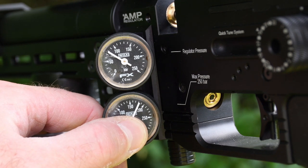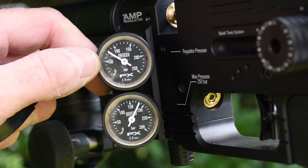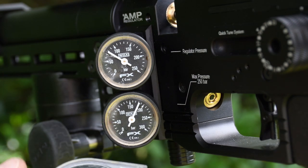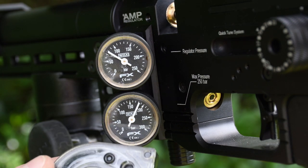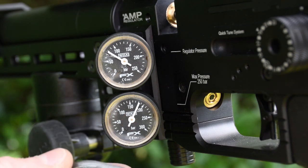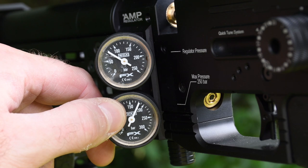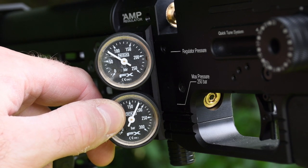We started out with a 250 bar fill on the main bottle. Regulator pressure, which is fixed at 75 bar, is still here. We've shot six magazines which is 132 shots, all at full power. We're about 180 bar left in the main bottle. I think we've probably still got as many shots again.